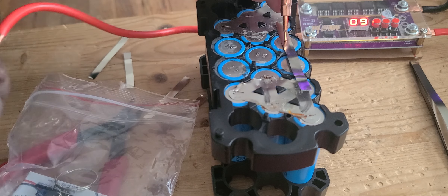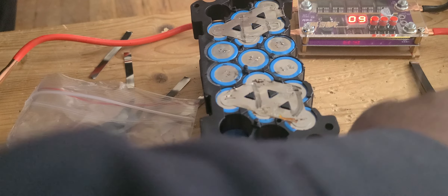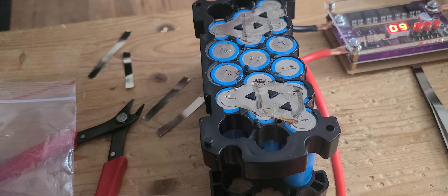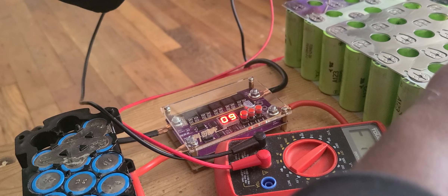Let me do a couple of spot welds for you guys. This thing is doing something strange — it was making a lot of noise. It's not supposed to do that. It's acting funny already. I miss my old one. The battery is very strong — let me check the voltage on the battery. This is the battery — it's very strong. I got 13 volts. That's a very powerful battery. 13 is fine — everything is fine.